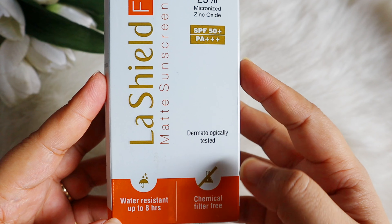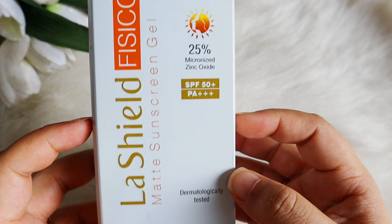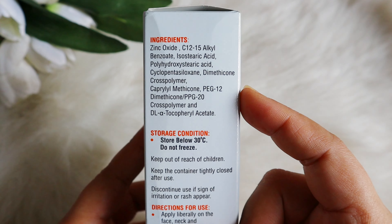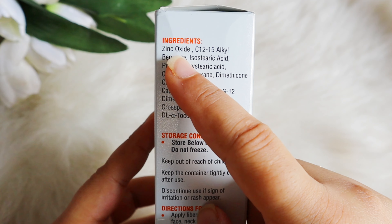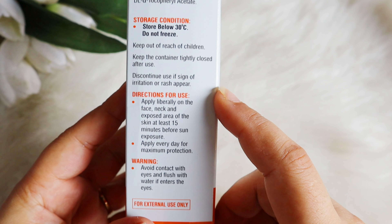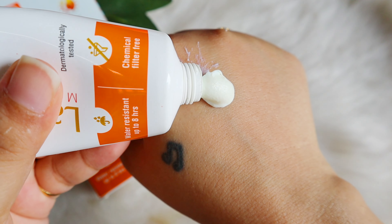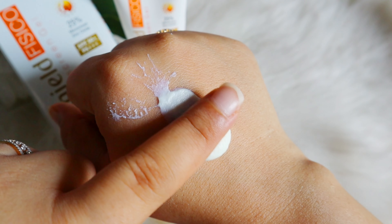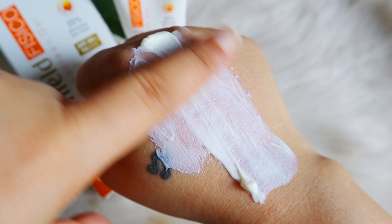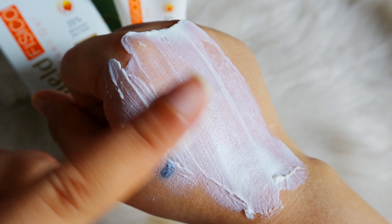It's a matte sunscreen gel, dermatologically tested, and water resistant up to 8 hours. It contains 25% micronized zinc oxide — if you check the full ingredient list, zinc oxide is at the top. It also has moisturizing ingredients, fatty acids, 3 to 4 kinds of silicones, a texture enhancer, and vitamin E. It's a fragrance-free formula with no added color.